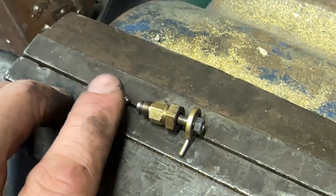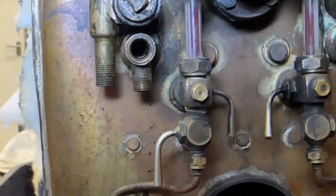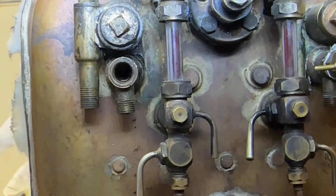The ball isn't seating inside the fitting — here is the fitting, it's not seating properly. So I've got a couple of options: either find another ball, put it in the hole and give it a bit of a tap, or what I think I'm going to try is to find a bit of bar, turn it to a radius using my ball turning attachment — turn it to the same diameter as a ball — and with some very fine grinding paste, just grind the valve seat.